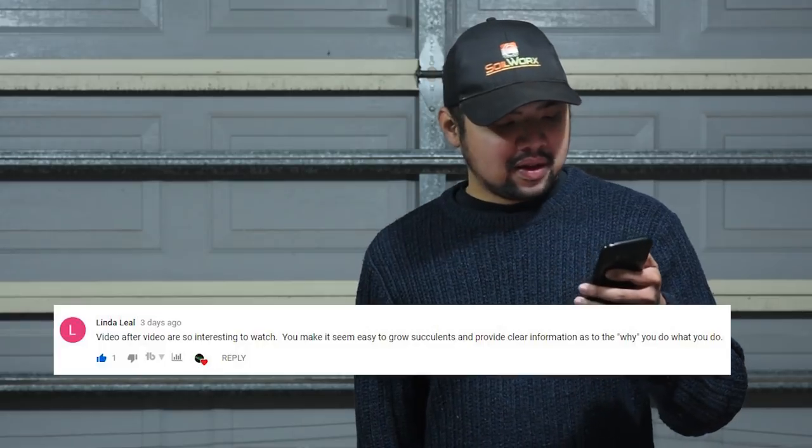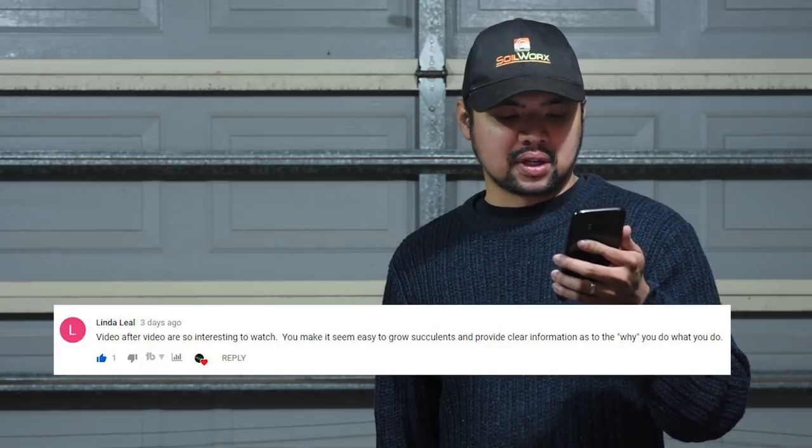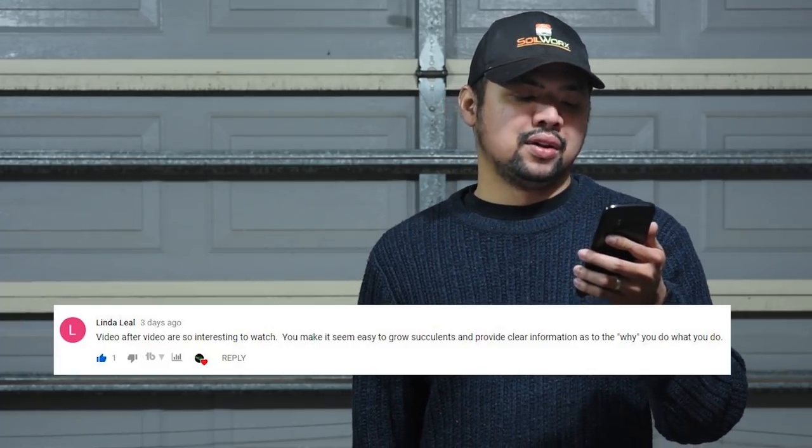From Linda Lea: "Video after video are so interesting to watch — you make it seem easy to grow succulents and provide clear information as to the why you do what you do." I'm glad you say it that way Linda, because since this is more of a vlog, it's more of a behind-the-scenes look. Personally I enjoy the story about how things are made rather than just the final product — the journey, all of the love, care, and thought that went into it — that's far more interesting to me than the product itself.